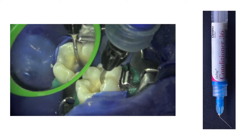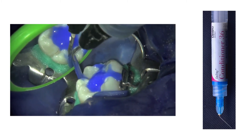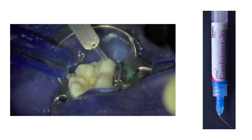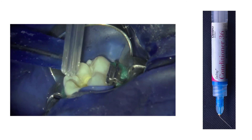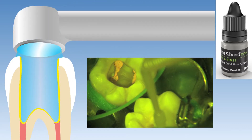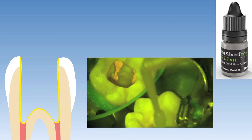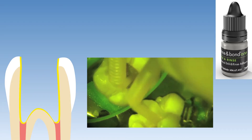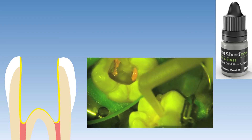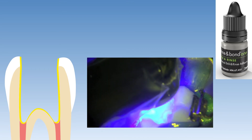The enamel and dentine was etched with phosphoric acid for 15 seconds before the etchant was rinsed off thoroughly with water and lightly air dried with compressed air. A microbrush saturated with Prime & Bond etch-and-rinse was used to infuse the bonding resin into the etched enamel and dentine surfaces for approximately 10 seconds before it was light cured for 20 seconds after evaporation of the solvent. Here we can see this step being performed clinically — bonding resin application, solvent evaporation, and finally the light curing step.